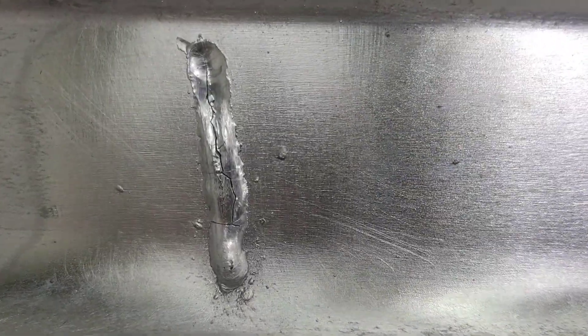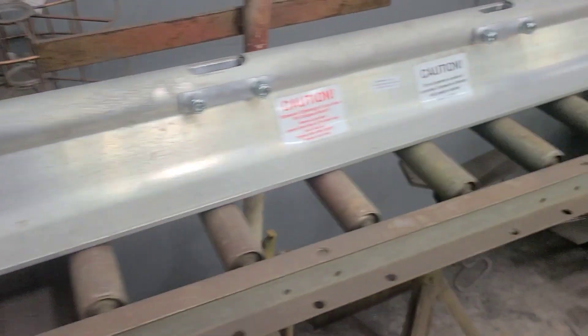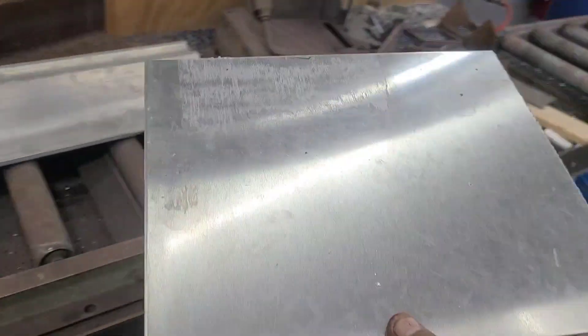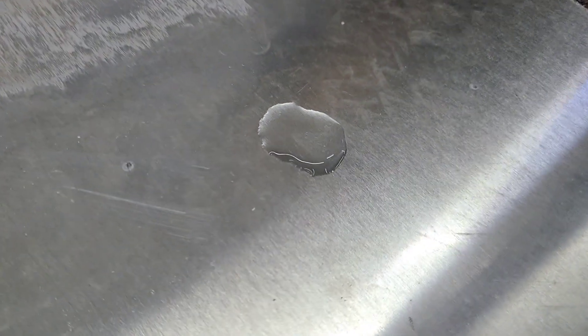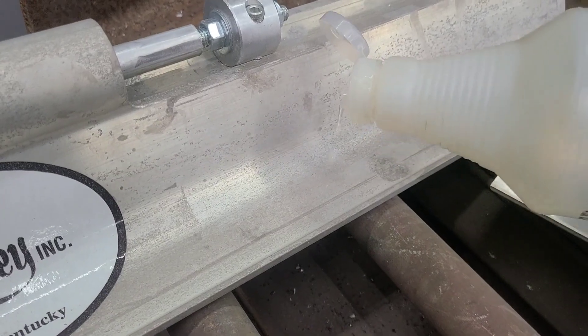We're trying to figure out what's going on, and one of the guys said he thinks those things are magnesium. So just for fun, we got some vinegar. I've got a piece here that I know is aluminum — drop a little vinegar on it and it looks like water. Now dribble a little drop on this screed — looks like peroxide, foaming, turning white. That means this is magnesium.